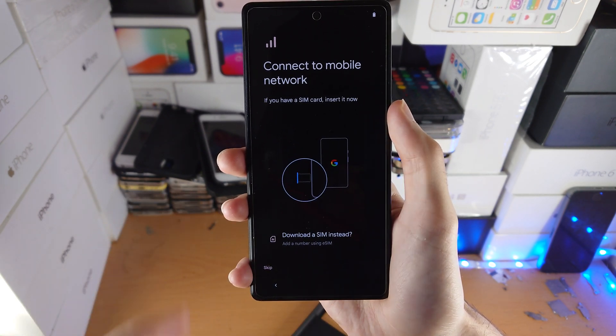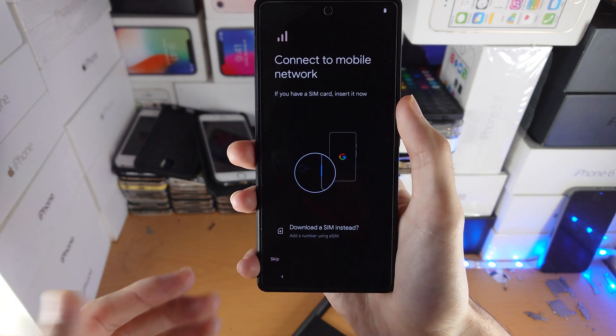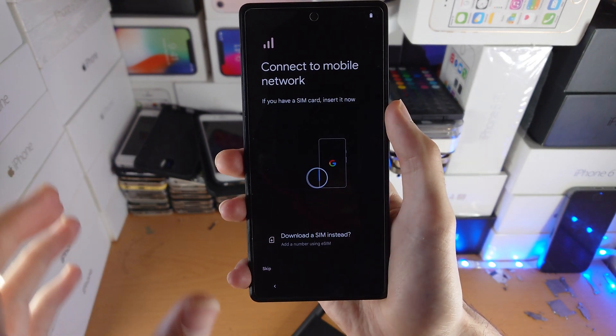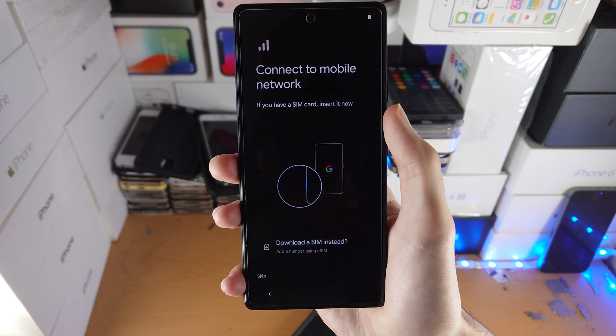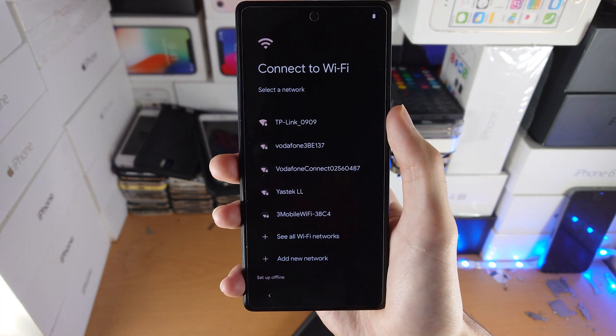It will ask you to connect to a mobile network, which means inserting your SIM card. If you have a physical SIM card and want to know how to connect that, I'll have a tutorial in the description. If you have a QR code for an eSIM, just tap on 'Download the SIM instead' and follow the on-screen instructions. This is not required — if you don't have a SIM, just tap on Skip. I don't have a SIM so I'm going to do that.